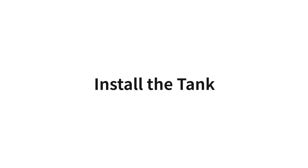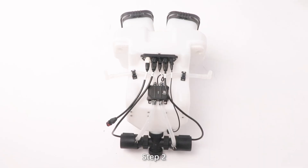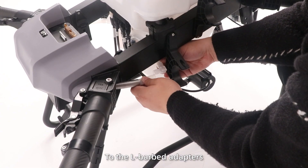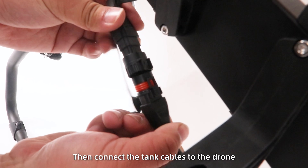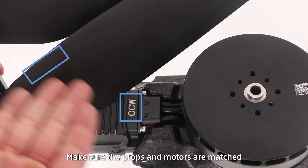Install the tank. Step 1: Install the front and rear open covers and tighten them with screws. Step 2: Insert the tank into the frame and connect the water hoses to the air barbed adapters. Then connect the tank cables to the drone. Finally, install the propellers. Make sure the propellers and motors are matched.